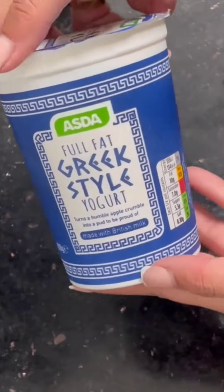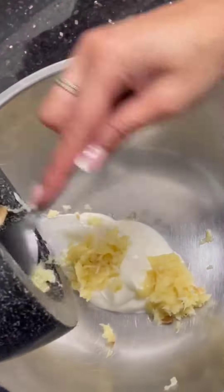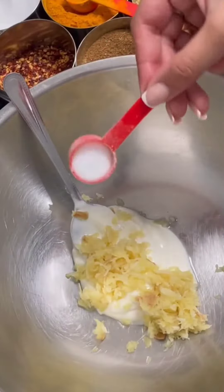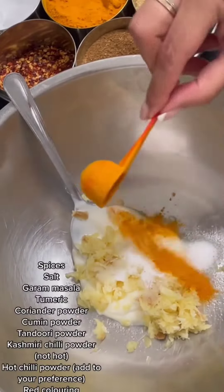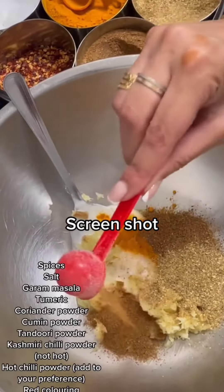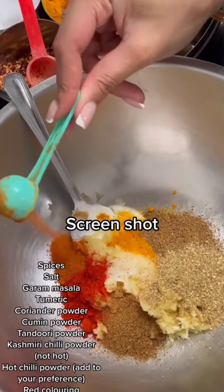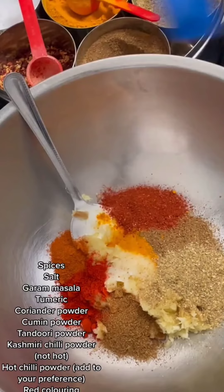Here's my little cute spice container. You've got lemon, Greek yogurt, and olive oil. You want to start by using two tablespoons of Greek yogurt, then add your garlic and ginger. You want to add salt, turmeric, garam masala, coriander powder, cumin, red chili powder, Kashmiri chili powder, and tandoori powder.